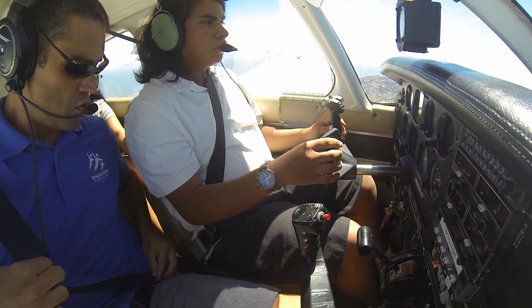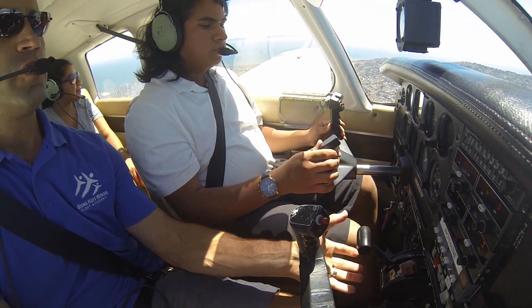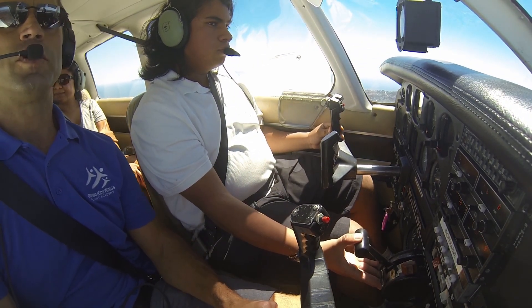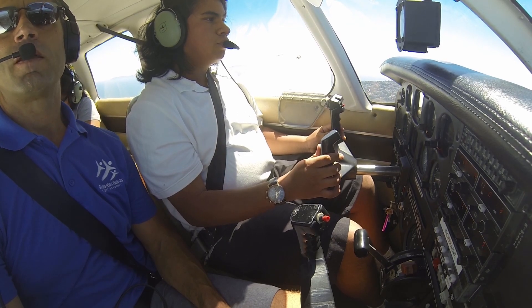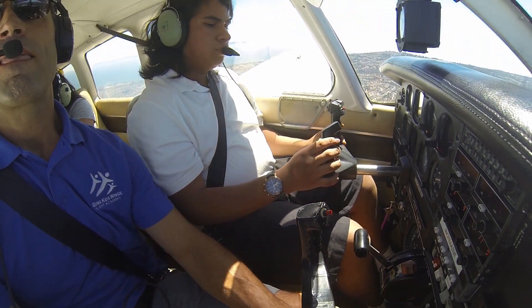Let that nose come down — make sure you're not holding it back at all. I'm going to reduce your power a little more. Pull it back towards you, pull it back a little more. Make sure everybody's got their seatbelts still on. Fuel pump is on, proper fuel tank.